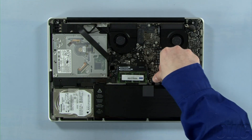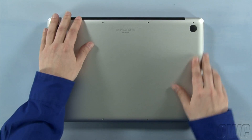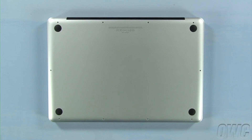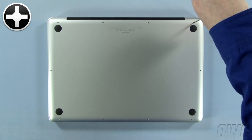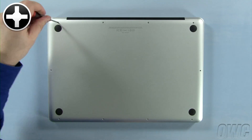You may now reattach the battery and put the bottom cover into place. Press down in these two spots to secure the two snaps. Reinsert the bottom screws, starting with the longer three in the upper right corner, then replace the remaining seven screws.